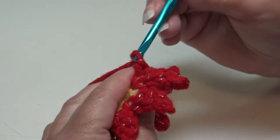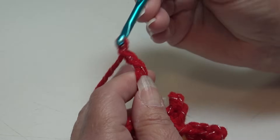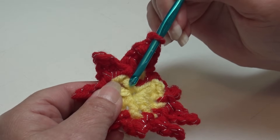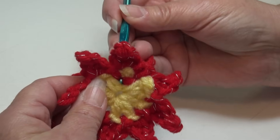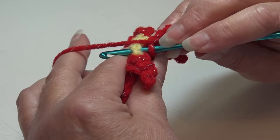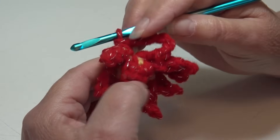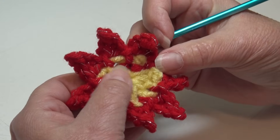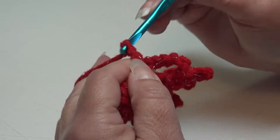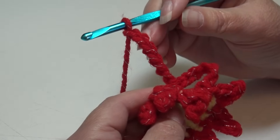Turn your work over, pinch it, yarn over, pull back through — you have two loops — yarn over and pull through two loops. You just made a back post single crochet around the post of that half double crochet stitch. You'll see that little horizontal bar going around the stitch. Then chain 6. For the repeat: go to the next half double crochet of round 1, insert your hook from back to front, front to back around the post, tighten your stitches, yarn over, pull underneath and around — two loops — yarn over and pull through two loops. Back post single crochet made. Chain 6 and repeat.